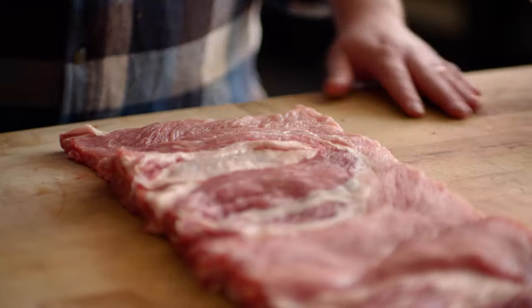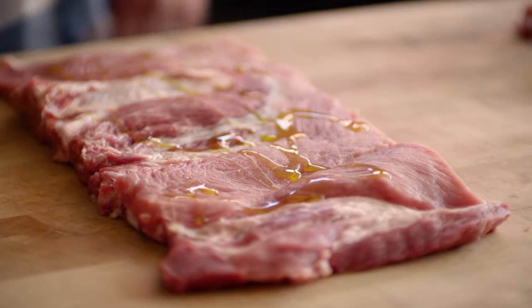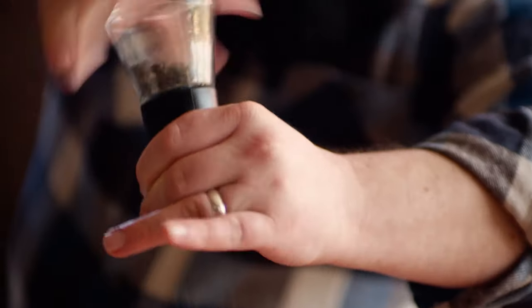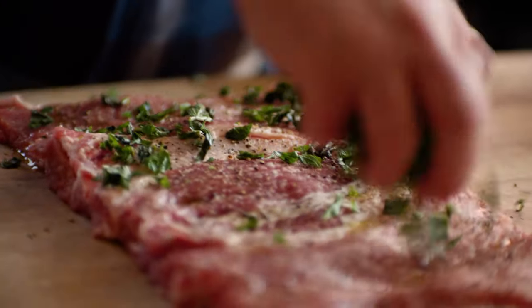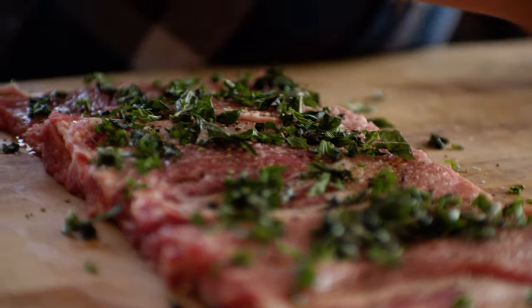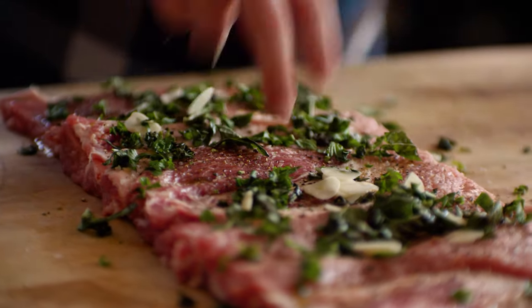So once you've got this all flattened out, you can just hit it with your seasonings, whatever your filling's gonna be. And then you can just add whatever your filling is gonna be right here — maybe you do some pesto kind of thing with some basil and garlic.